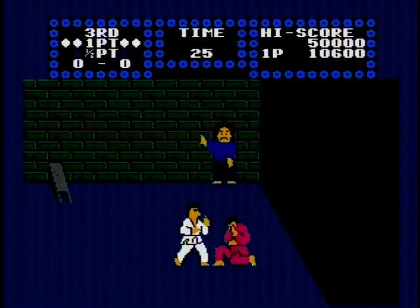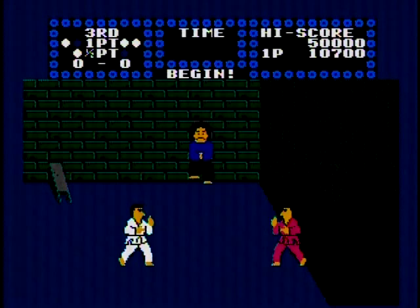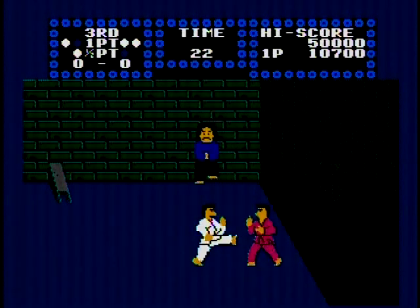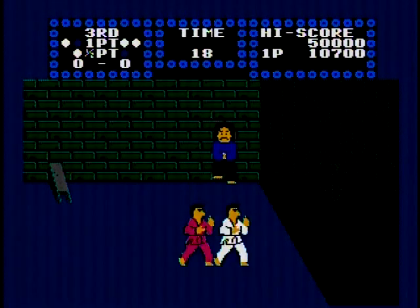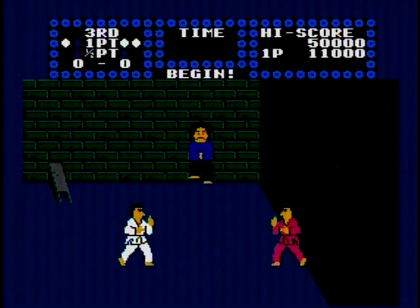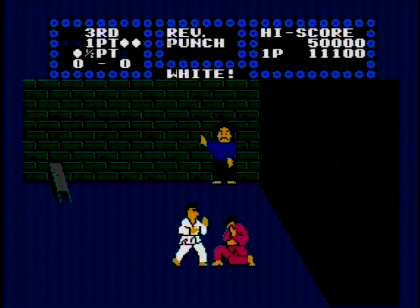The main sticking point with Karate Champ on NES, to a lot of people at least, were the controls, which pack in quite a bit of stuff. This was originally an arcade title that had dual joysticks, and you'd hold the joysticks in certain directions to pull off moves. So trying to replicate that mechanic into a simple NES gamepad was ambitious, to say the least. And while it didn't quite hit the mark, they did the best they could, I suppose.